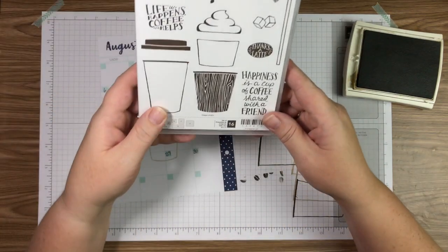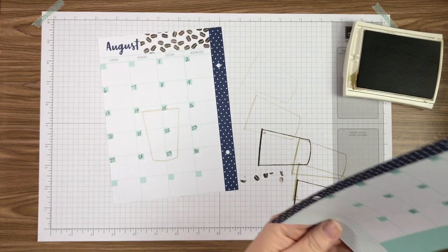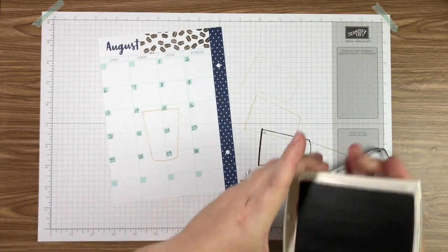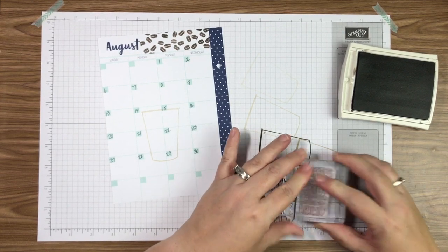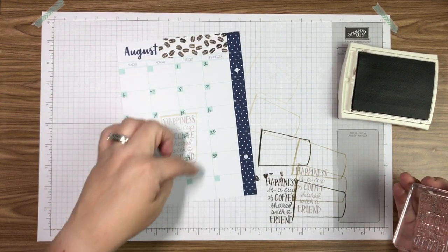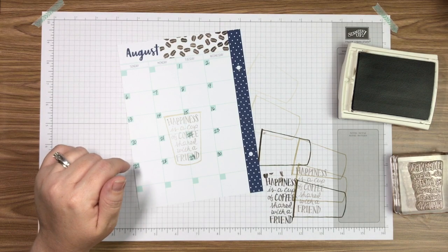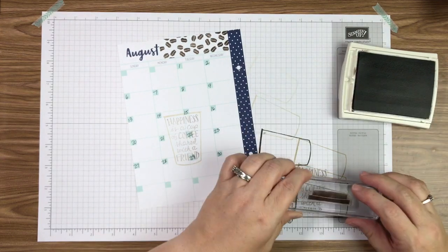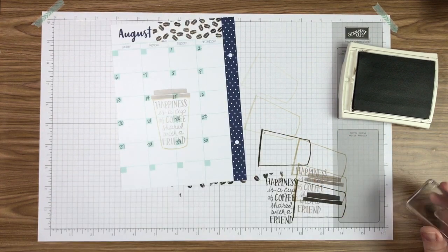There's our cup. Now I'm taking the saying 'Happiness is a cup of coffee shared with a friend' — I thought that was very appropriate for this month. I grab Early Espresso, ink it up, stamp it off twice, and on the third impression stamp it right inside our coffee cup. It's dark enough that you can see it but not so dark that you can't write over it. Then I ink up the lid stamp in Early Espresso as well, stamp it off twice, and place the third impression right on top of the cup.